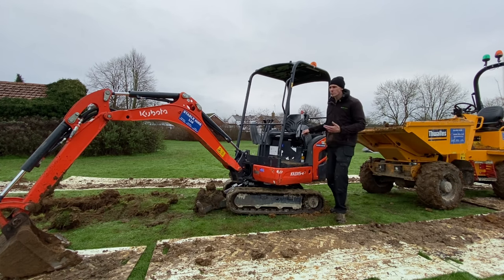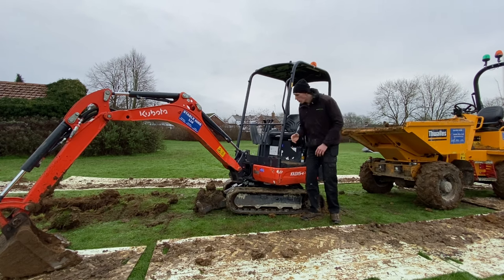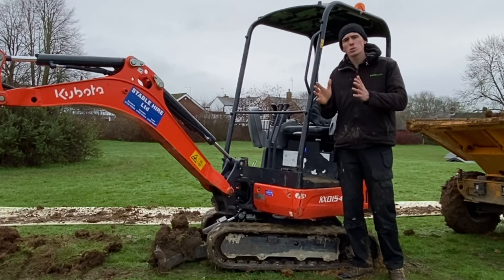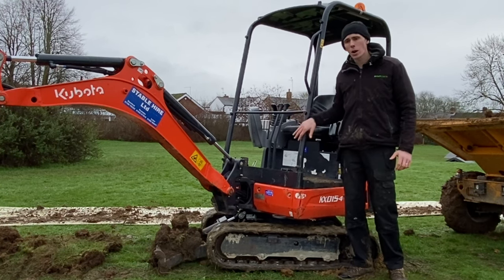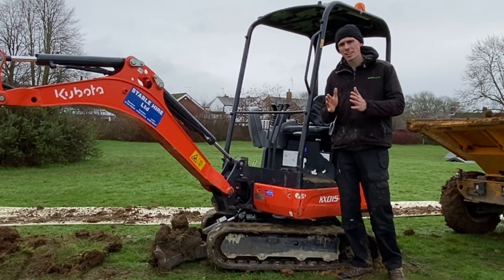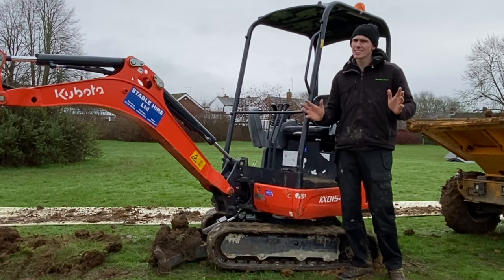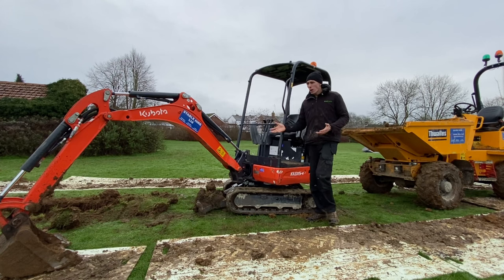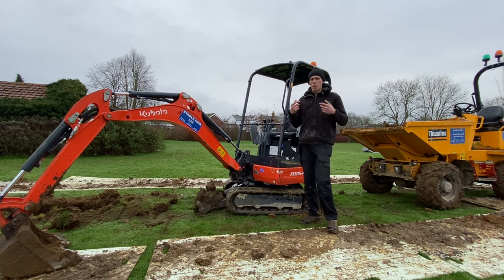The digger we've got here today is a one and a half tonne. You can go down to a 0.8 or a one tonne micro — on those platforms the tracks actually narrow or widen. The smallest width you can get is 700mm and then it folds out to 1000mm. This is a one and a half tonne so the tracks are fixed. If you need help on how to extend the tracks, ask the hire company, because I'm going to guess you're not going to go out and just buy one.